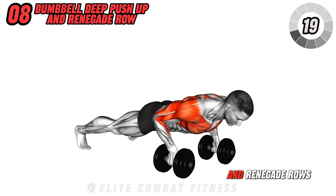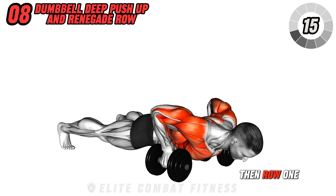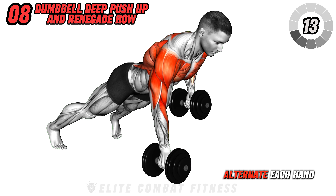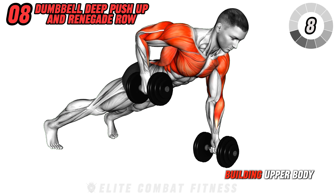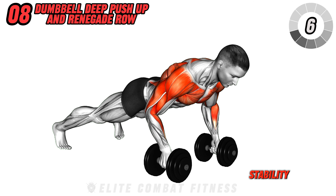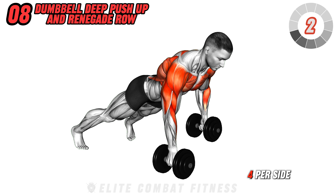Engage in dumbbell push-up and renegade rows. In a high plank with dumbbells, perform a push-up and row one dumbbell towards your ribs. Alternate each hand with one push-up. This exercise targets your chest, back, and arms, building upper body strength and core stability. Avoid dipping your hips too low. Perform three sets of eight reps, four per side.